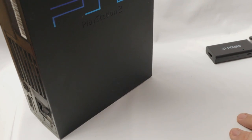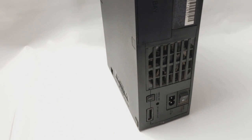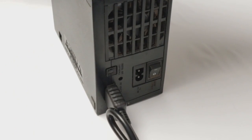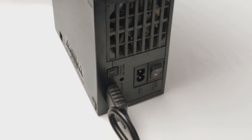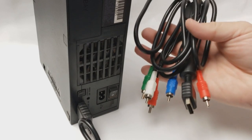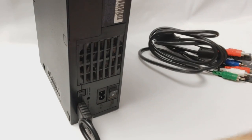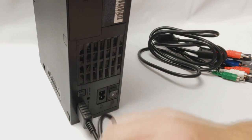To plug it in, it's pretty simple. We have our fat PS2 here, and it just plugs in right like so — a kind of tight fit, which isn't terrible. Before, component video was the best video quality we could get out of a PS1 or PS2, and this will now get us an HDMI output.